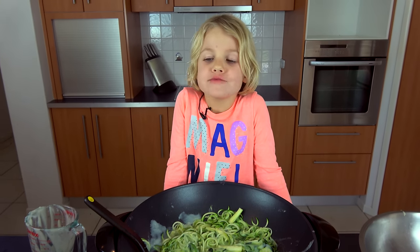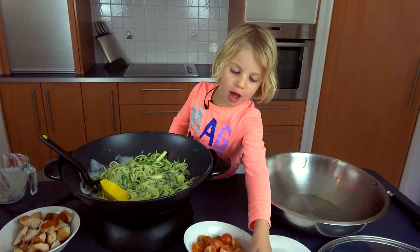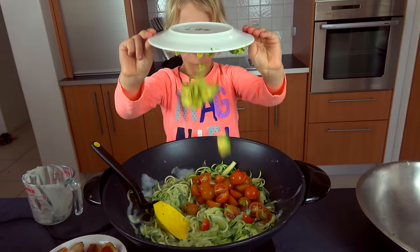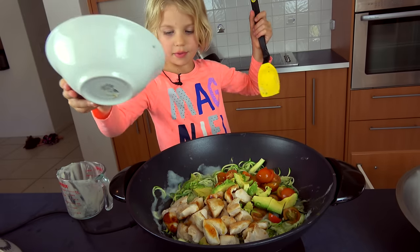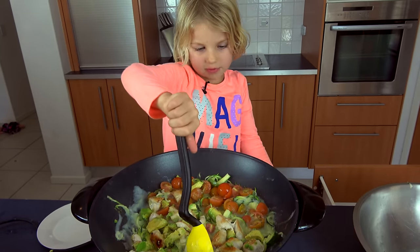You can add whatever you like to it. We're going to add tomato. Now we add our avocado in. Now we put the chicken in — mummy cooked this before. Give it one more stir, then it's ready to be served.